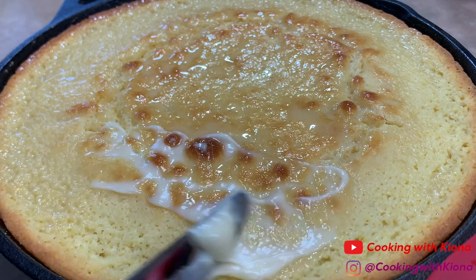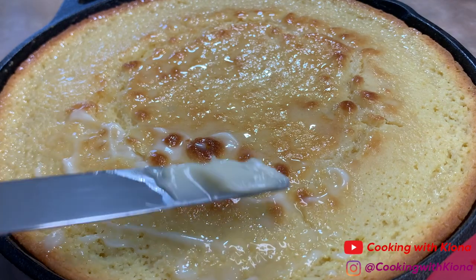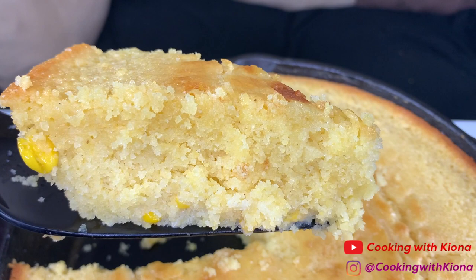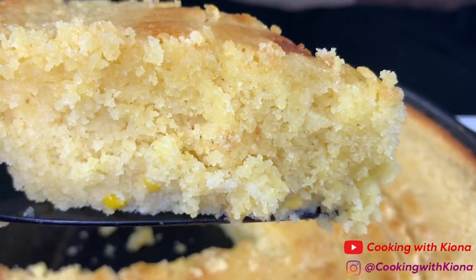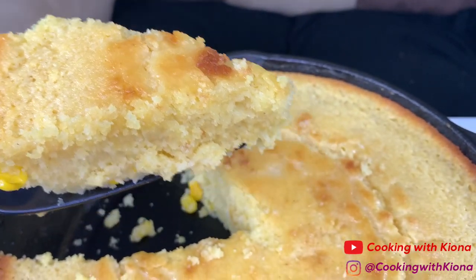Hey everyone, today I'll be teaching you how to make this delicious moist cornbread from scratch. The recipe I'm using is from Darius Cooks — he has a lot of great recipes and we use this cornbread recipe every year for Thanksgiving. I'll have his recipe and his YouTube channel linked in the description below. This cornbread is sweet, moist, and delicious, so let's get started.